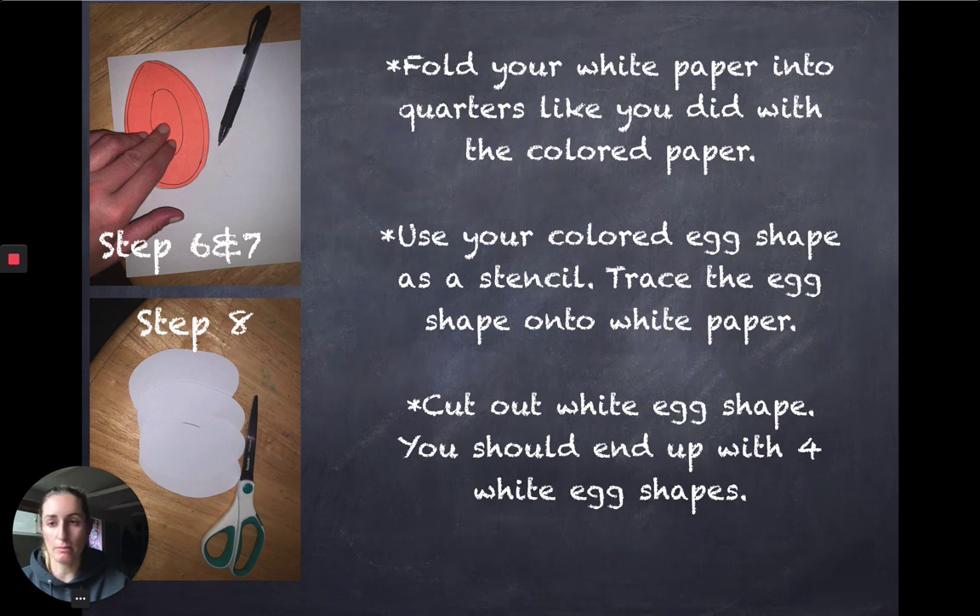You should end up with about four eggs. Once you've cut out your colored egg, use that as a stencil to then create your white egg. Repeat the process of folding your white paper into fourths and then use your colored egg as a stencil. You can also do the white paper first, whatever you choose — this is just the way that I did it.